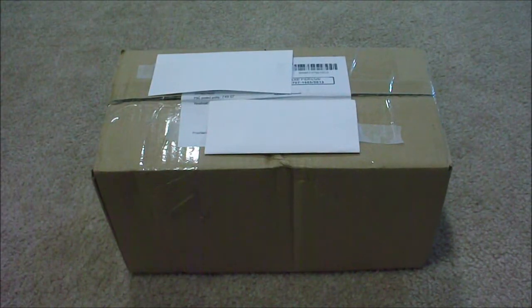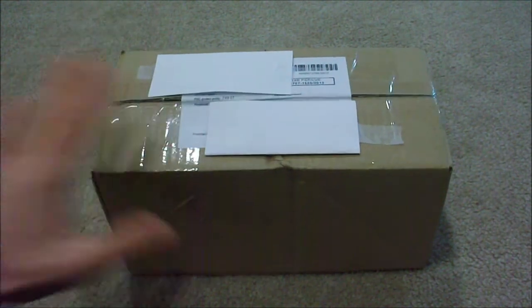Hello everyone, this is Akar Productions 5 back with another video, and today I'll be doing a very special video for you guys. This is an unboxing video of the brand new Hero Factory Invasion from Below sets. Of course it is only two of them, and they are not out in the US yet, but this did come overseas — from the Czech Republic.